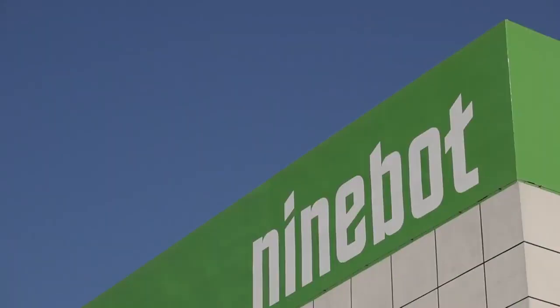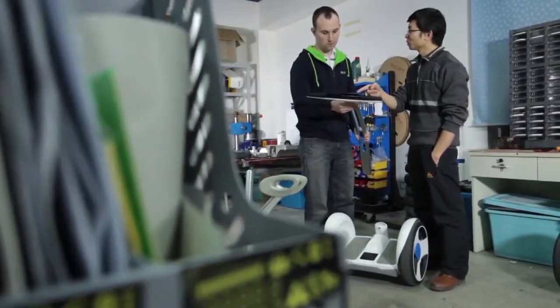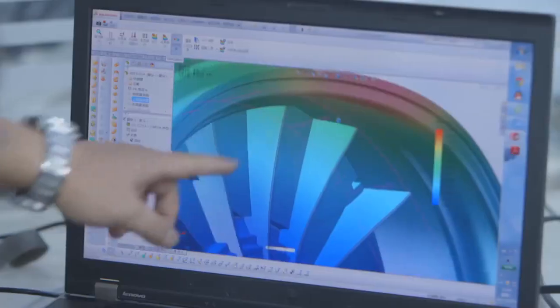9Bot has an excellent research and development team with many years of experience. 9Bot is focused on product innovation and market development. We hold many innovative patents in the field of transportation technology.